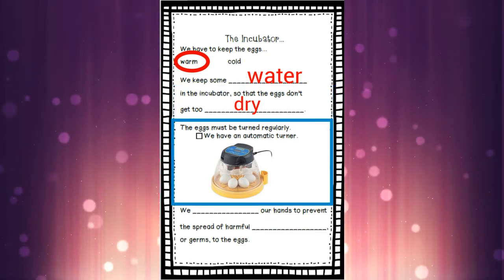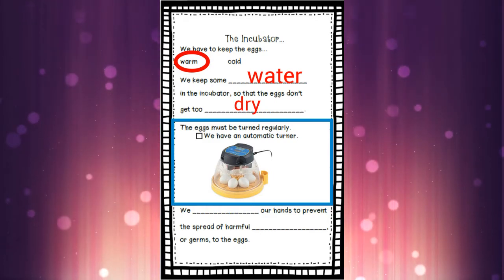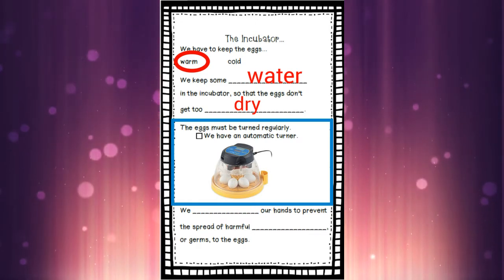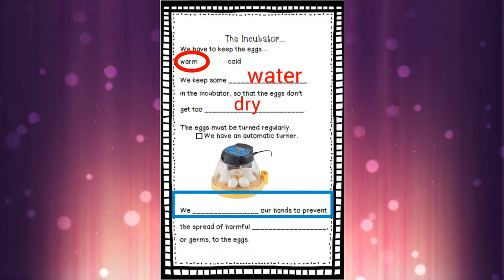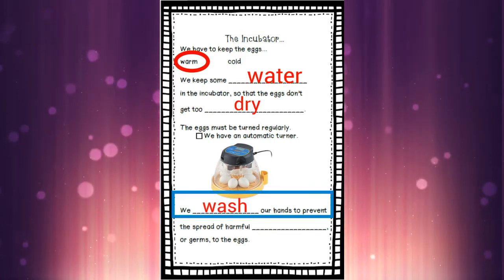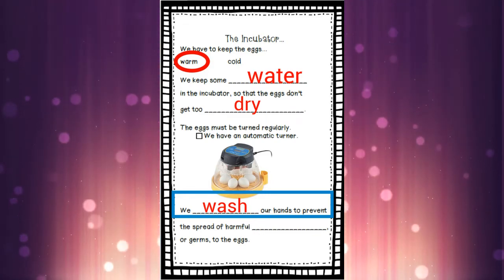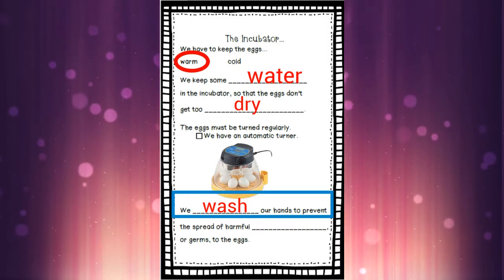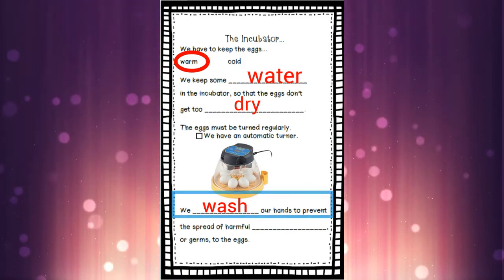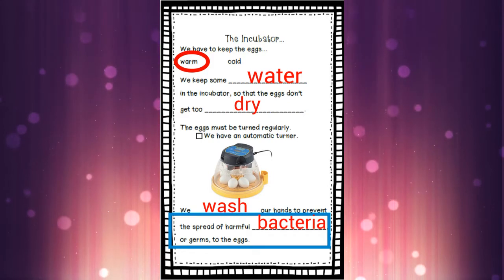I put a picture of our very own incubator right there for you with seven eggs in it. Just like I showed you before, I don't have to turn the eggs because the machine does it all for us — we have an automatic turner. So you can color in that little box right there to say yes, we do. When I go to put the duck eggs in the incubator, it's really important that I wash my hands so that I don't get any of my germs on the eggs and hurt those little duckies. It's also important that the duck eggs don't give me any germs either. Just like at home, I hope you guys are washing your hands a lot too to stop the spread of germs.